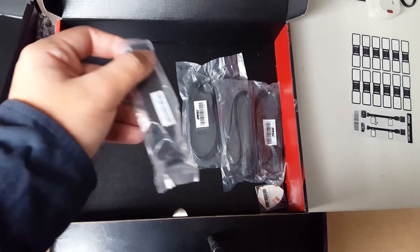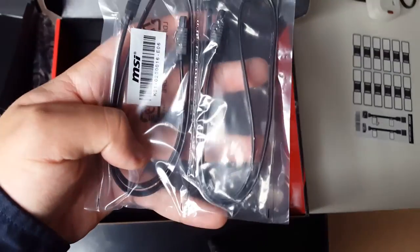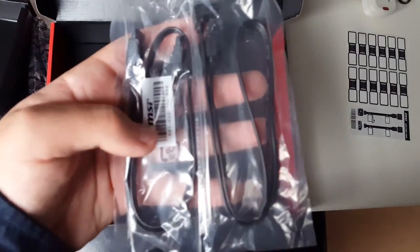And of course we have tons of SATA cables as well as the SLI bridge. These SATA cables come in two L-shaped and two normal flat-shaped ones, which is very useful for connecting drives in all different kinds of ports in different places within your PC.